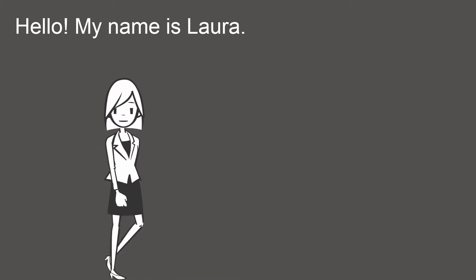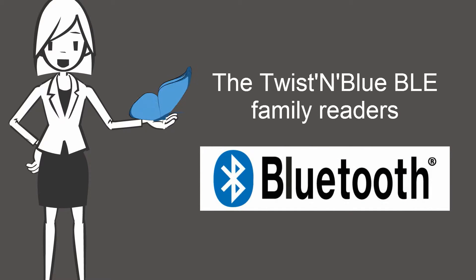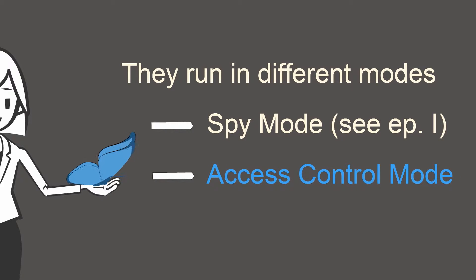Hello, my name is Laura. Do you remember? We already meant to talk about the Twist & Blue Bluetooth Low Energy Family Readers. These readers run in different modes. The spy mode was detailed in a previous video. Let's now discover the access control mode.